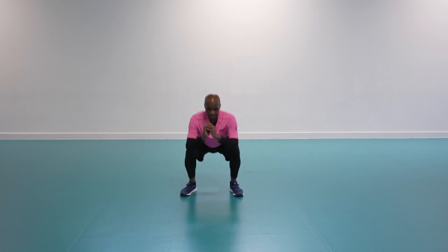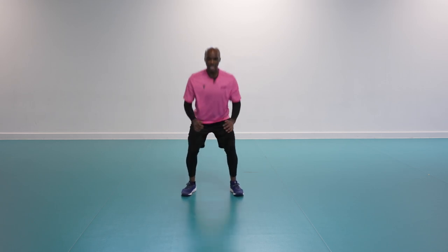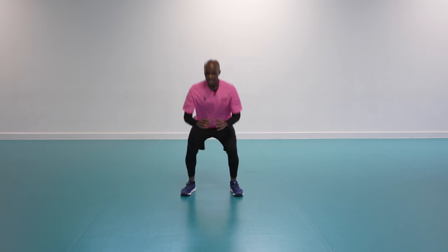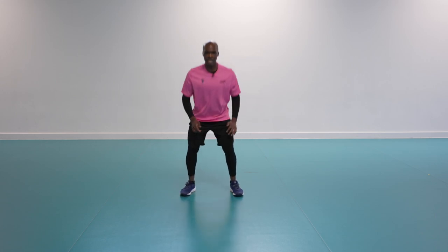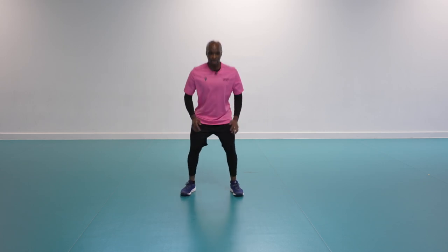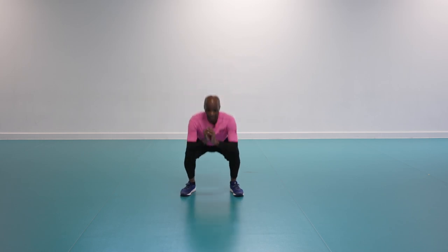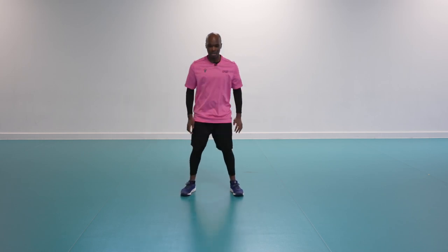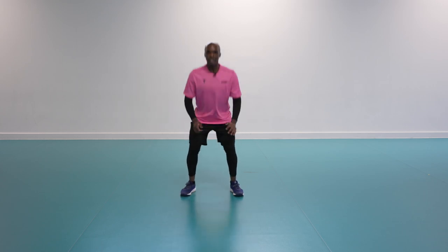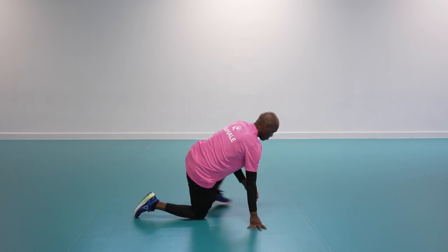Those first two rounds have prepared and warmed up your body for this last one. You can take a break or a water break whenever you need to — this is your workout, your intensity, and it's different for everybody. Less than 10 seconds — can we go even deeper? If you can only go deeper by slowing down, that's fine. Looking for range. Two, one — well done.